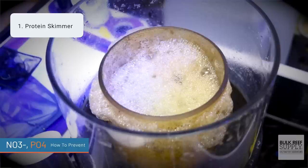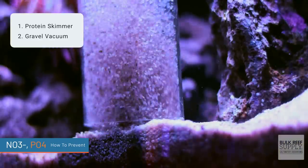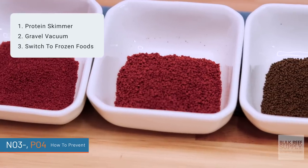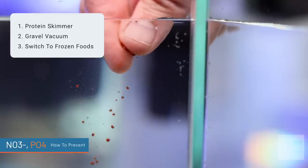But we have one extra tool in our arsenal to remove phosphate, and that is GFO or granular ferric oxide. Let's talk first, before we get into our scenarios, about how to prevent NO3 and PO4. First up is a protein skimmer, but you need to understand that protein skimmers don't actually remove NO3 and PO4 — they can remove organics before those organics have a chance to break down and turn into NO3 and PO4. Another way is to use a gravel vacuum to siphon out detritus in your substrate, removing organic material before it breaks down. The third way is to switch from pellet foods to frozen foods — pellet foods are 5 to 10 times more nutrient-dense by weight, making you 5 to 10 times more likely to overfeed. And the fourth way is simply don't put in too many fish.